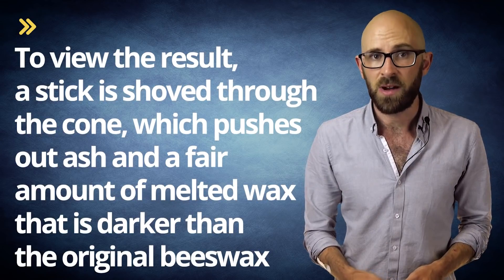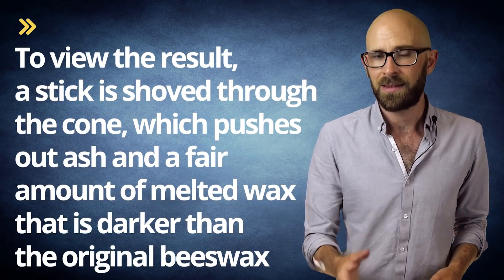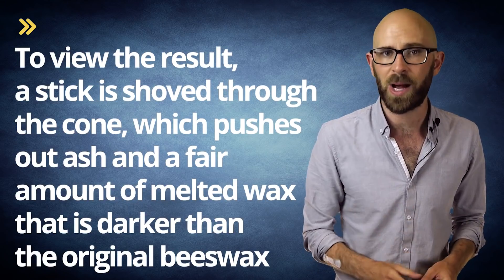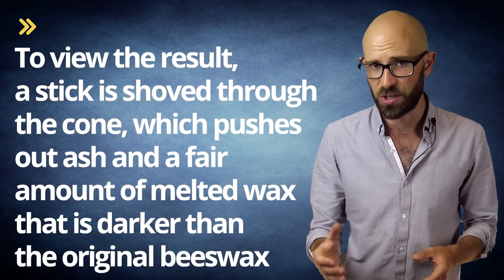Others go further and note that the negative pressure produced by the flame via the cone also draws out so-called toxins from the bloodstream. After about 15 minutes, the flame is doused and the cone is removed. To view the result, a stick is shoved through the cone, which pushes out ash and a fair amount of melted wax that is darker than the original beeswax, and is generally claimed to be a mixture of ear wax, beeswax, and ash from the cotton.